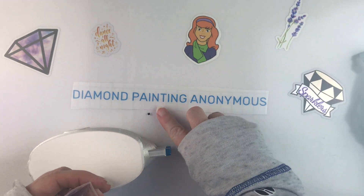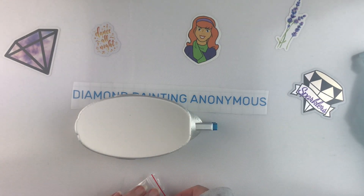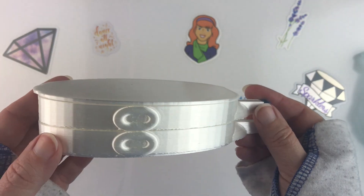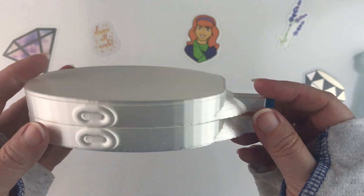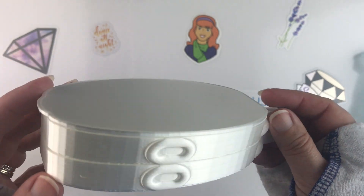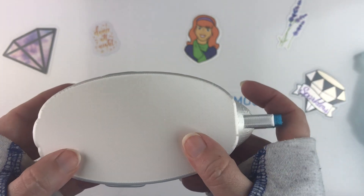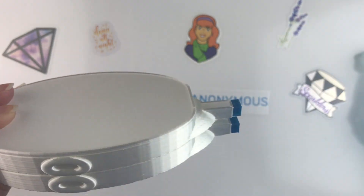I will put a link in the description down below in case you want to check them out. They do have them in lots of different colors and I believe they have more than just this shape. So if you're interested, you should check them out. Support local and small businesses, people. Wilson 3D Designs — $24.99 for two diamond painting trays with stoppers and a lid.